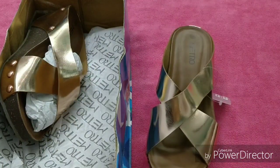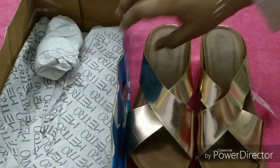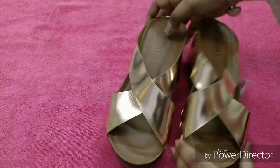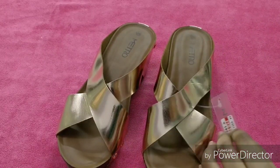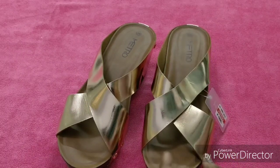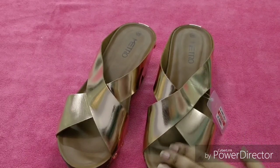Sometimes when you wear shoes from lesser-known brands, you get cuts and problems. But in branded shoes, aisi problems hoti nahi hai. So I recommend that you go to Metro and purchase these shoes. They are available in stores, and they are available online too, so you can purchase from both.